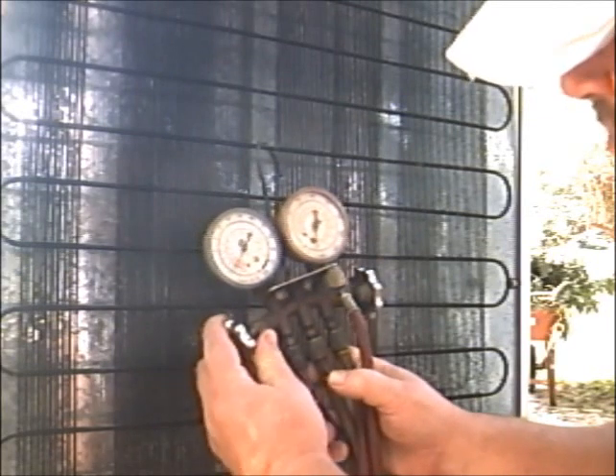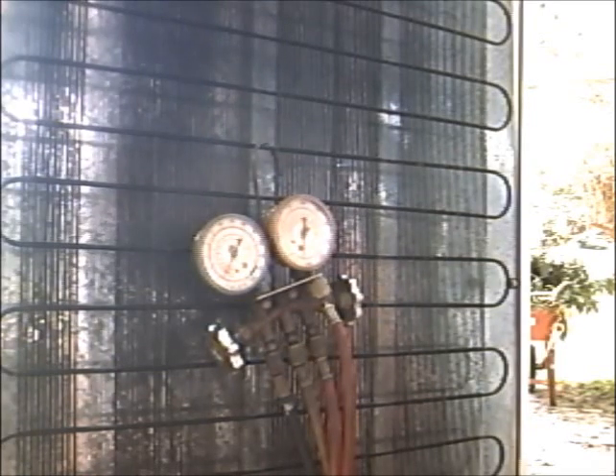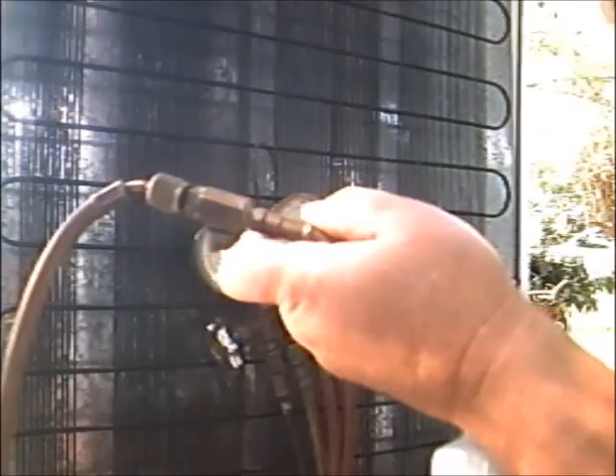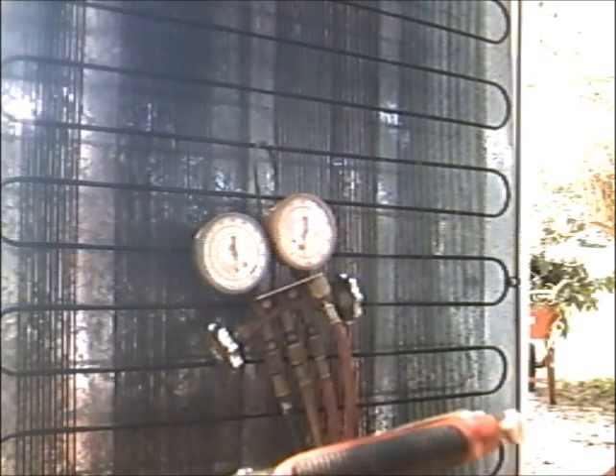She's in negative — whoa! I'm turning my can upwards like that. Don't ever flip it upside down — you want vapor going in there, you don't want liquid. It's still reading negative, still pulling in.